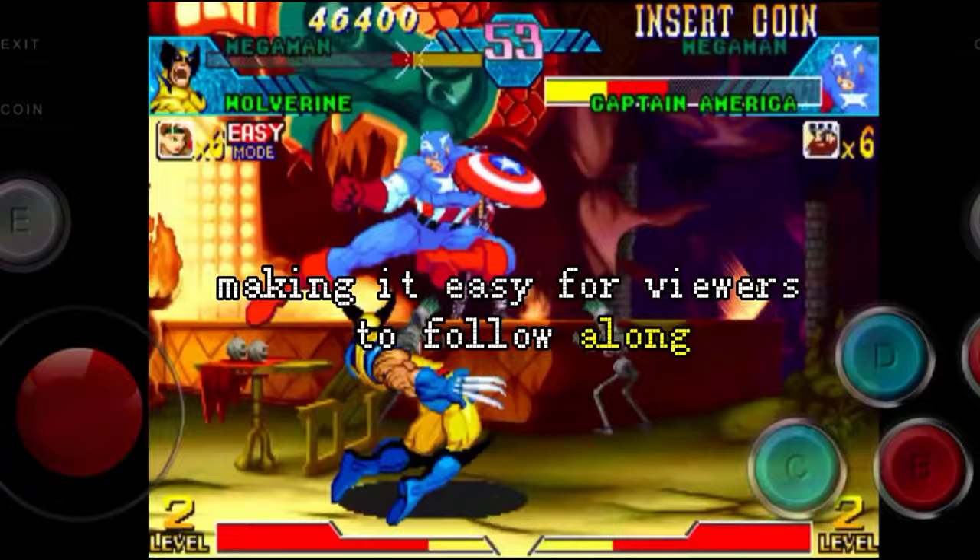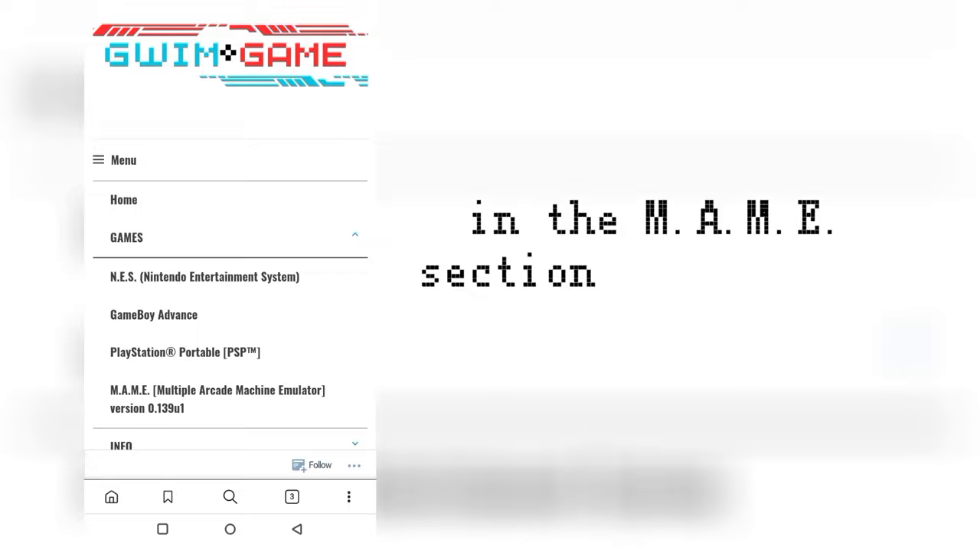Step 1: Go to gwim.gameblog. In the main section of the site, find the download button.